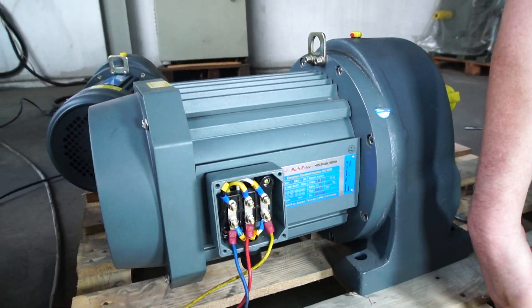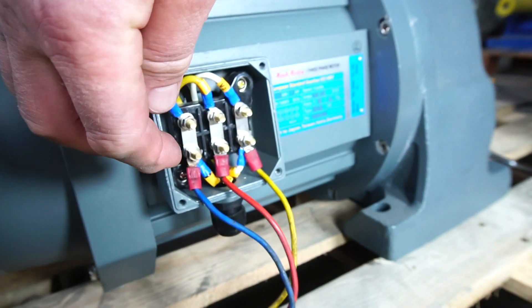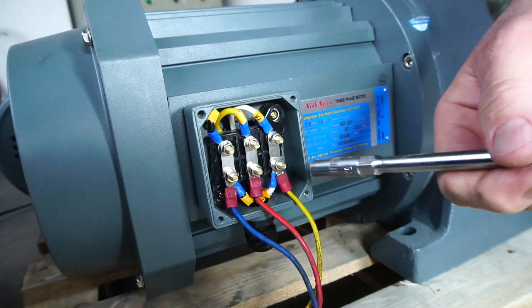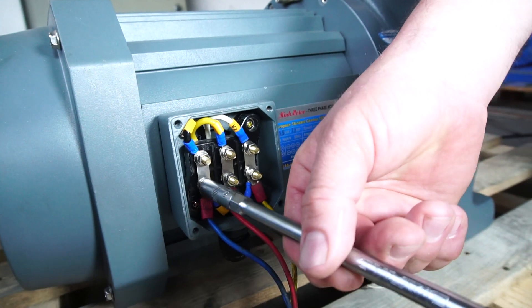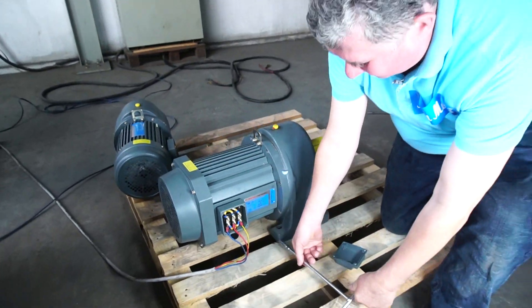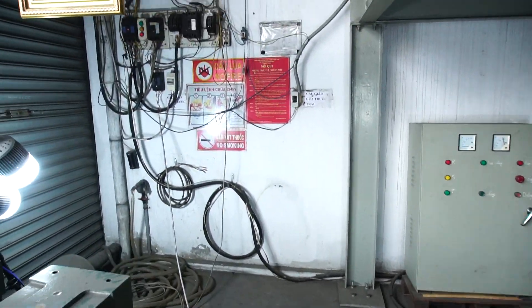Just open the gearbox and connect 3 wires from the cable into the bottom terminals of the motor. Make sure it's all tight. And it's good to go.